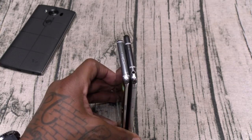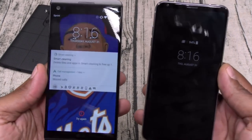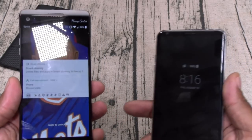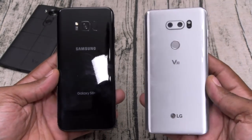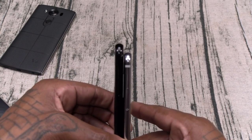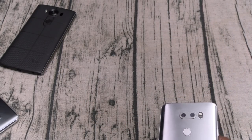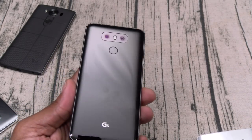The V30 is a little bit bigger and a little bit wider, but remember it has a six-inch display. That's kind of crazy because the V20 has a smaller display but the phone is actually bigger. So with the V30 you're getting a smaller phone with a bigger display — that's always a win. Here's LG V30 versus Galaxy S8 Plus — the S8 Plus is a little bit taller and definitely a little bit thinner, so the V30 is a little bit fatter.